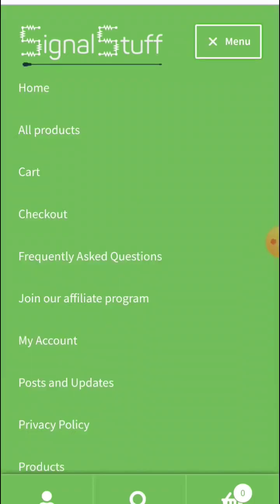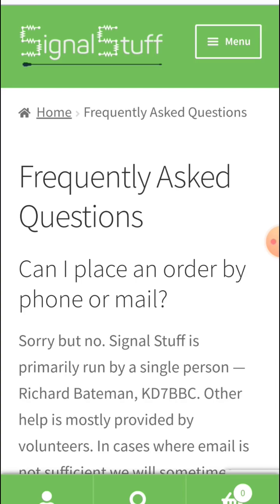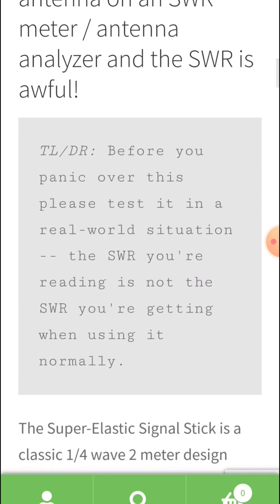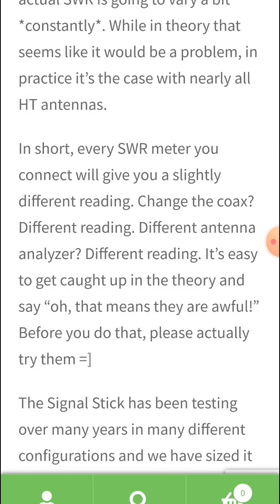SignalStick has a great explanation on their website, SignalStuff.com. If you look under their Frequently Asked Questions page and scroll down, a section reads: 'I put my SignalStick antenna on an antenna analyzer and the SWR is awful.' Below that it says, 'The SWR you're reading is not the SWR you're getting when you use the radio normally.'